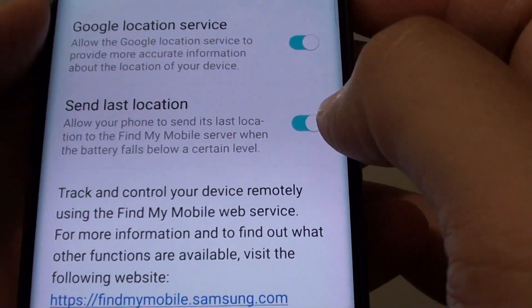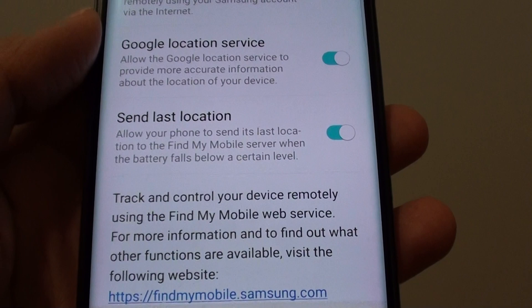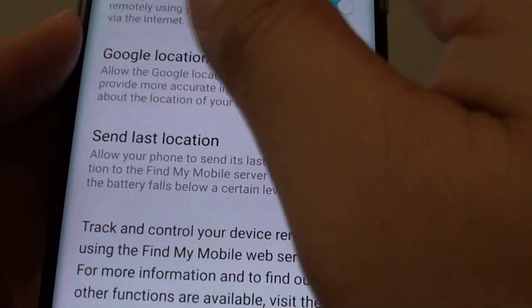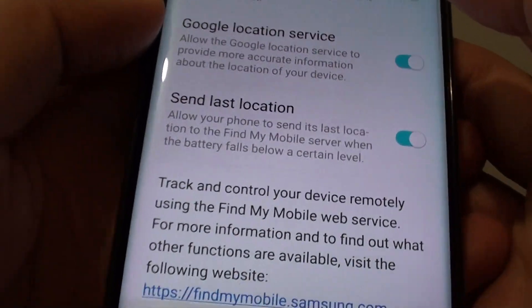This feature is particularly useful when you left your phone at a location that you don't know where it is. It could be lost, stuck under the couch, somewhere in the closet, left in the park, or someone took it.